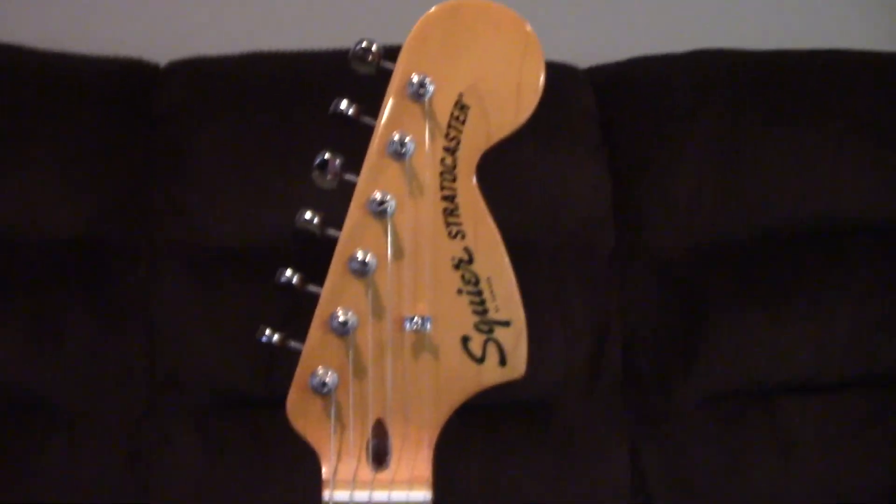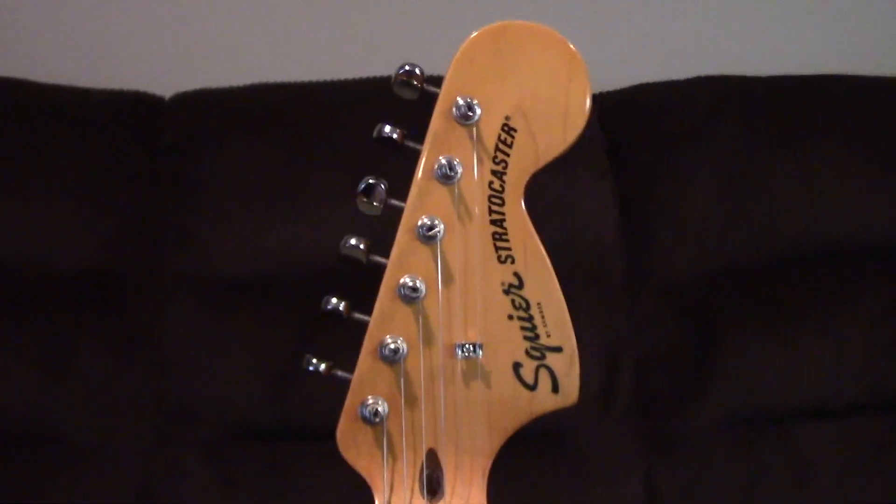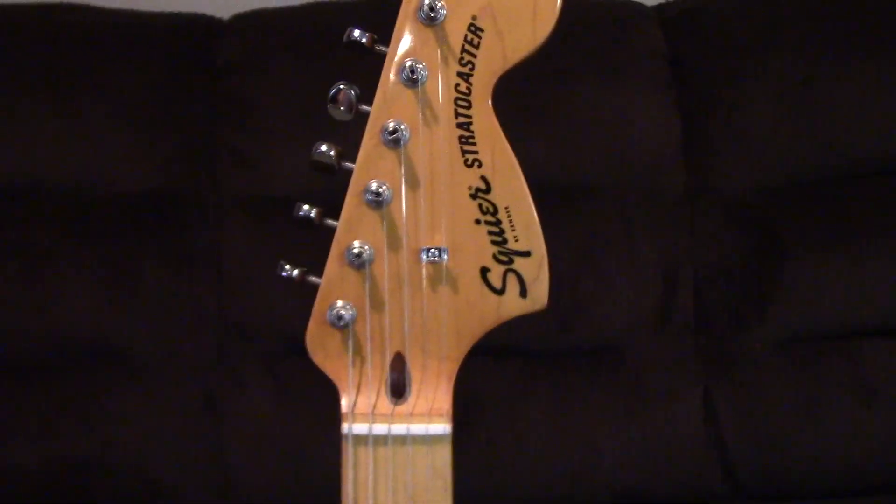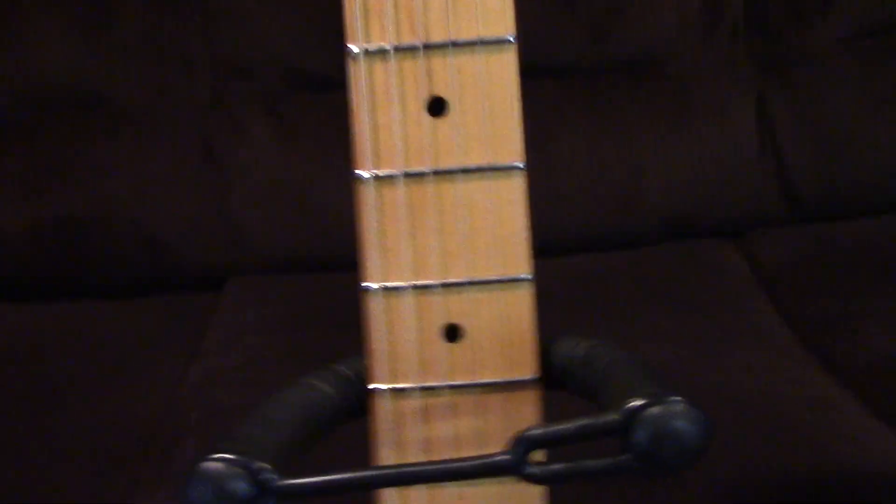This is obviously a six string, you guys can already tell. The neck is a whole lot bigger than my Fender Redondo Player guitar — well, it is slightly bigger. Next up, this is gonna be the entire fingerboard. It's also made of maple. It's not a brown type — I mean, it is kind of almost like brown, except it's a lighter kind.